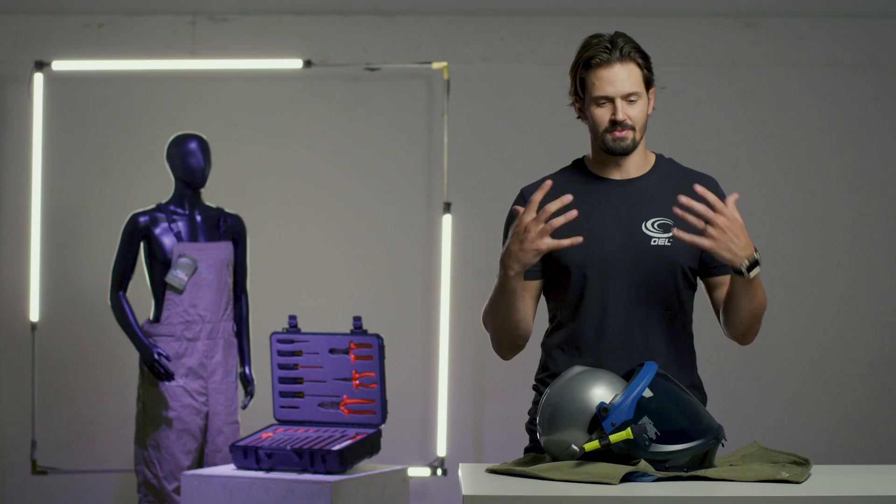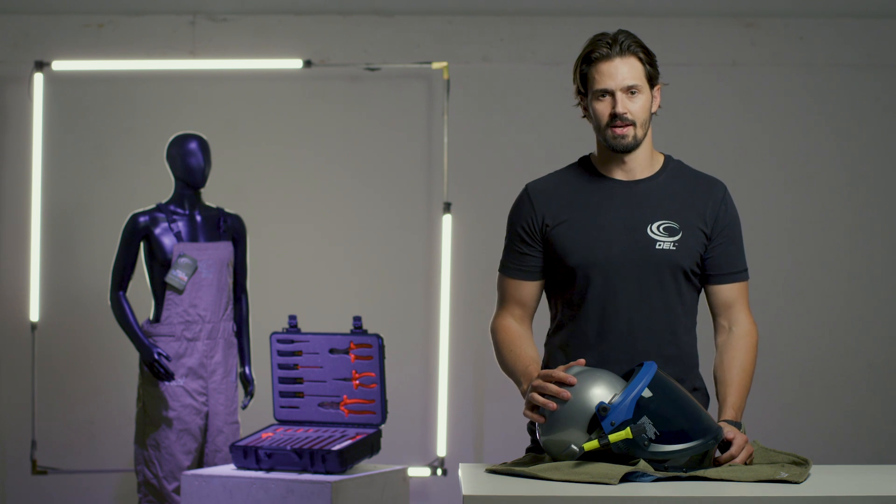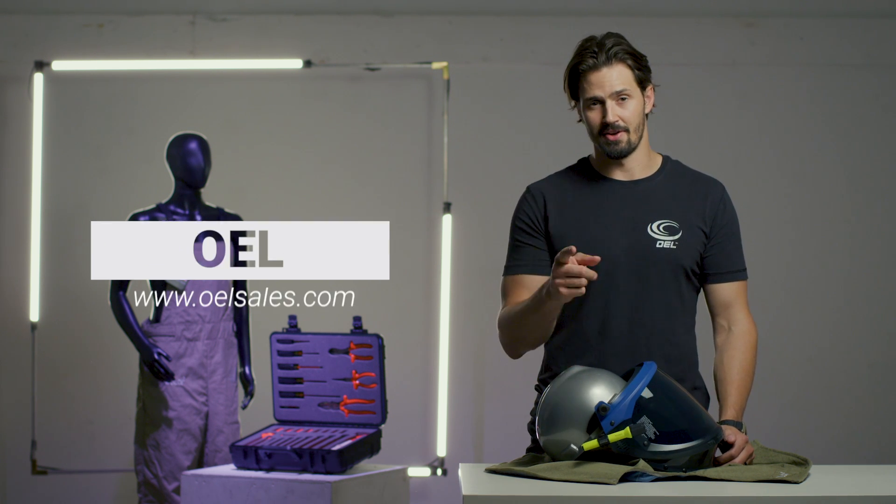We spent two years developing this product and we're super proud of it. Come check us out at the trade show — feel it, see it, understand the value of the clear lens. Until then check us out online and you guys be safe.